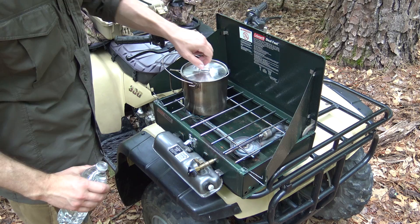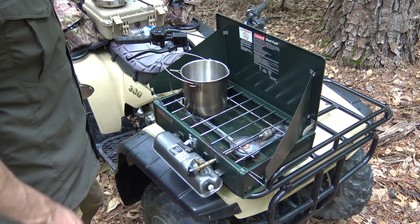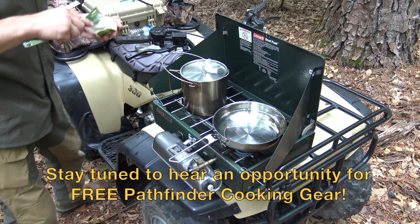The first step is getting the bush pot on the stove and filling it with water to prep the noodles, then bringing that to a boil before adding the noodles. While waiting for the water to boil, I'm getting the stainless steel skillet out, getting that handle locked in place, and adding about two tablespoons of butter to get that melted in the pan.